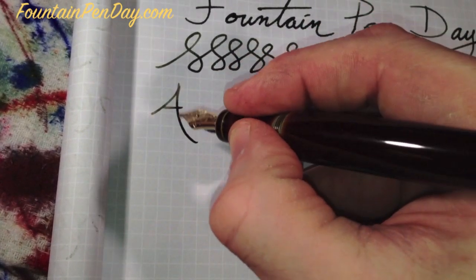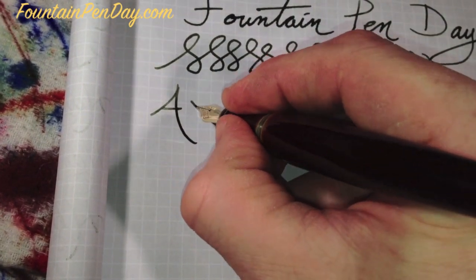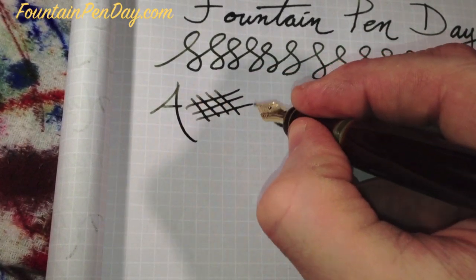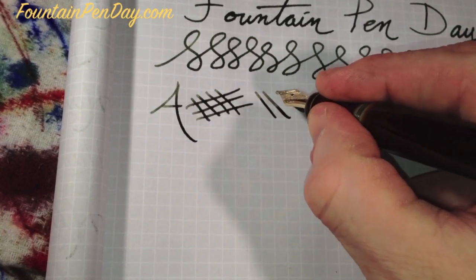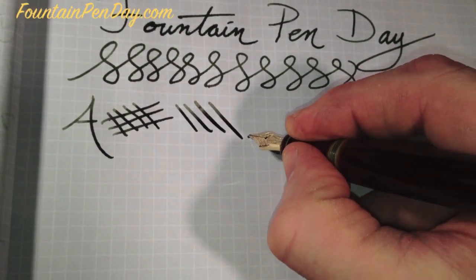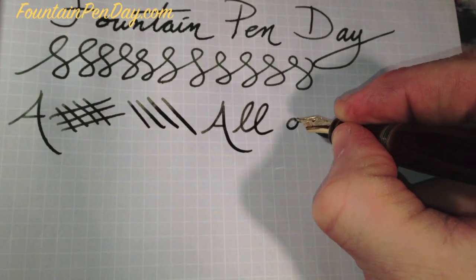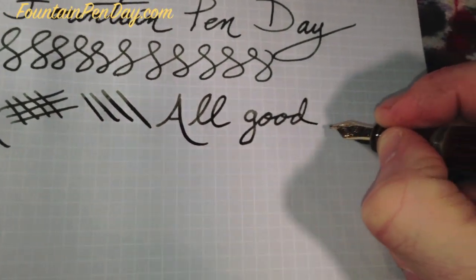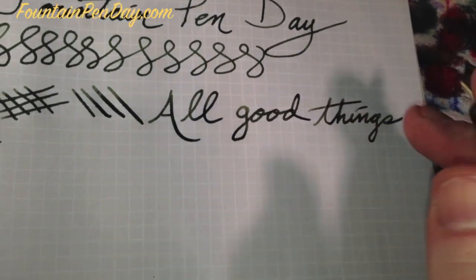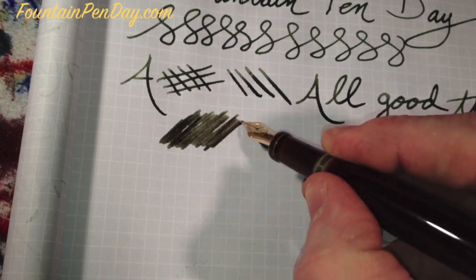This is a much harder nib. They do make a soft medium and a soft fine which has some flex to it. This — with no pressure — is how it looks. Very even both ways. There is a little bit of give if I push down on it, but it's not comfortable, so it's not something that's going to flex naturally. It's not made for that at all. But you can see the flow is set exactly how I asked for it. It's wet, laying down a nice wet line. With seaweed green, it looks like seaweed.